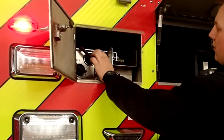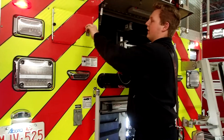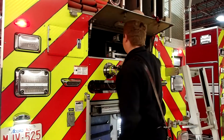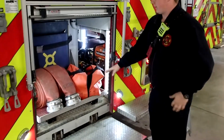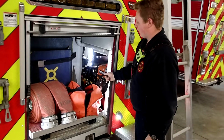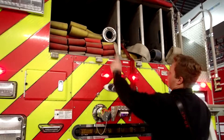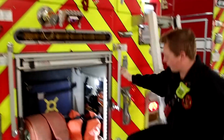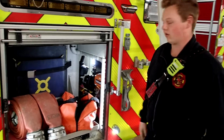We also have three pipe poles in here, which are used for interior operations — pulling down drywall in the roof, etc. Down here we have the hydrant bag. As I'm on hydrant today, this is what I would grab if we were to go on a call. I put this by the hydrant, come up here, grab my hose, put it by the hydrant, and use all the tools in this bag to connect the truck to the hydrant.